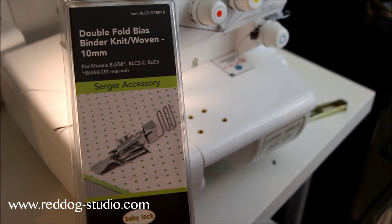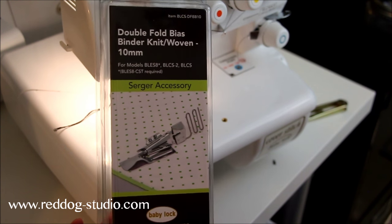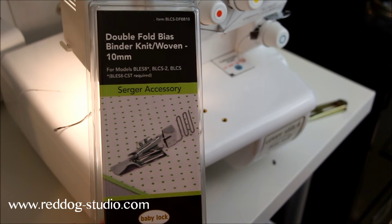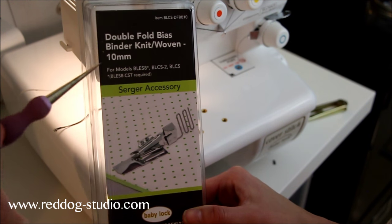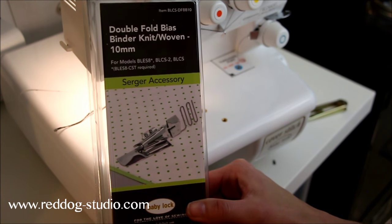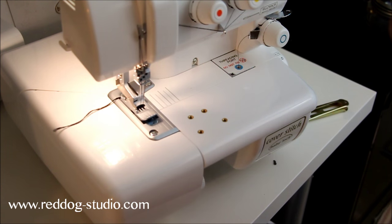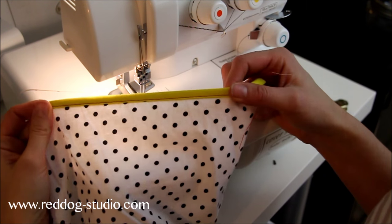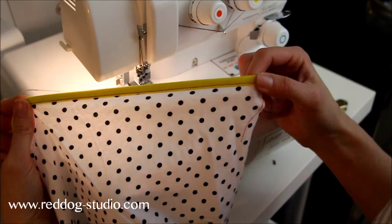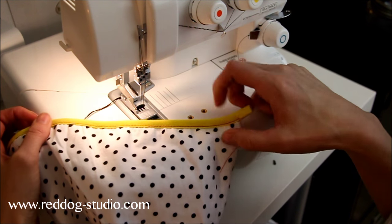Straight out of the box, I'm going to go ahead and do binding on a sample piece of fabric using this double fold binder. This is a 10mm size, which means that the finished width of the binding is going to be 10mm, which translates to about 3/8ths of an inch. I did a quick sample here — this is what 3/8ths of an inch looks like.